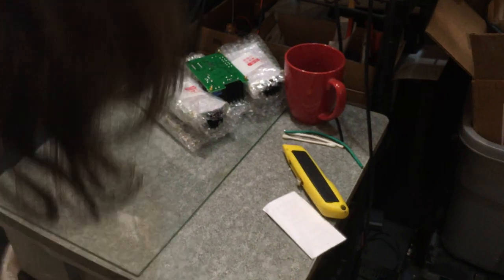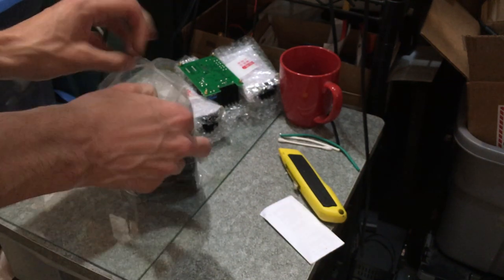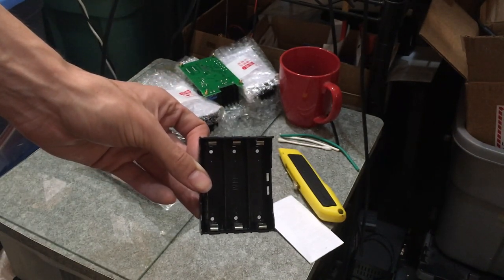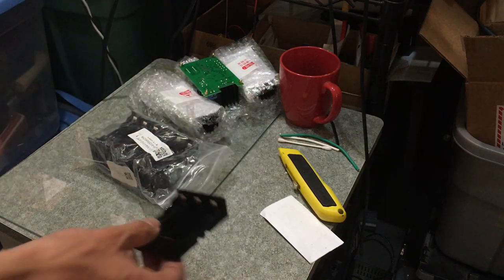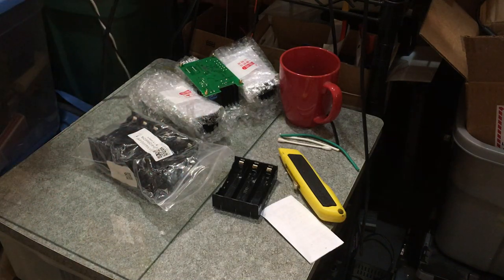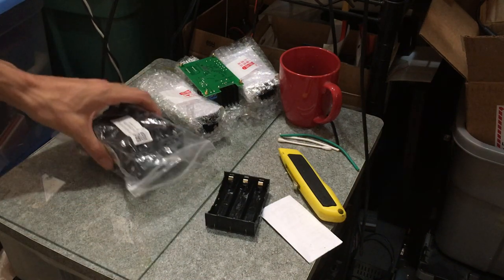I do already have quite a few of these. I've got these three-bay cell holders with the pins coming down. They've got the standard metal tab — not the spring ones. Not these disgusting things — these are a complete mistake and waste. But I'm sure I'll use them for something. So I have three, six, nine, twelve, fifteen. I have fifteen bays.